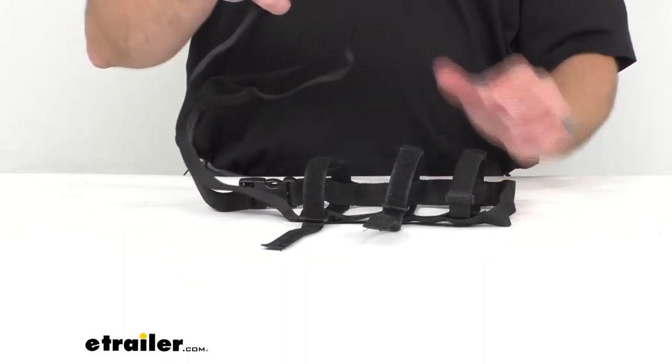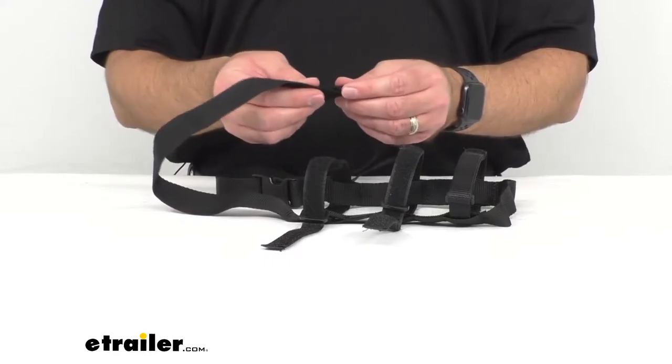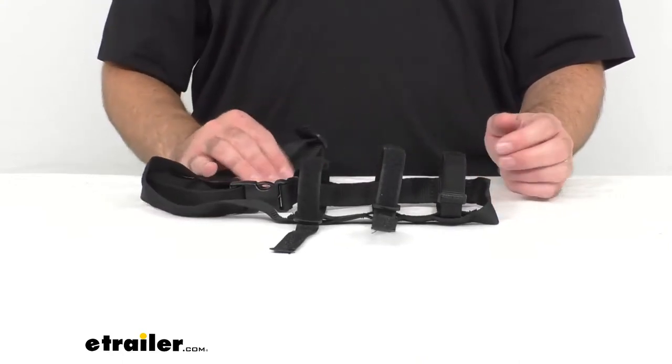Speaking of the shoulder strap, it is adjustable length. I have it expanded or extended right now to its fullest length, but that is adjustable, so that's a nice feature of this particular carrier.